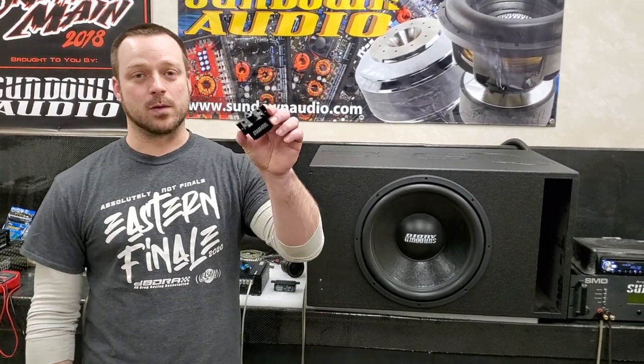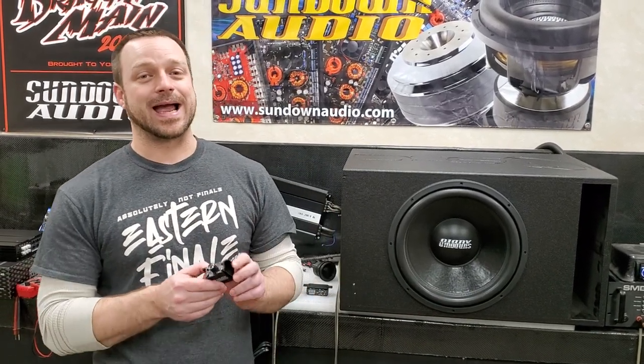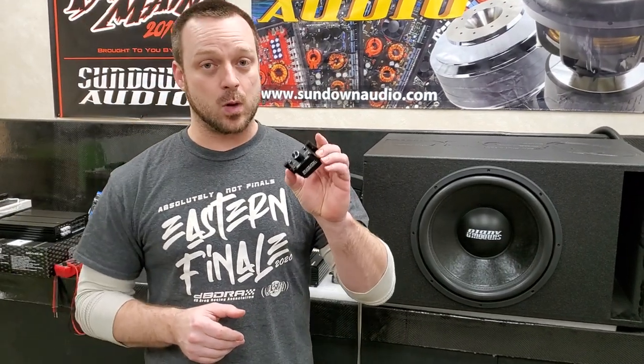What's up guys, welcome back to the Sundown Audio unofficial YouTube channel. My name is Derek and today we're going to do a tech video all about remote knobs — basically what is a remote knob, how do they work, and more importantly how they work in relationship to the settings on your amplifier. Let's dive in.